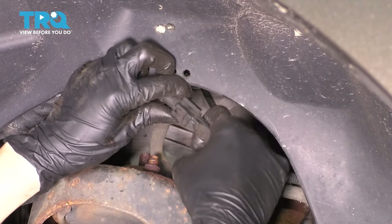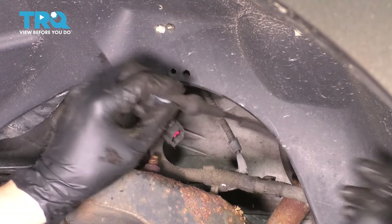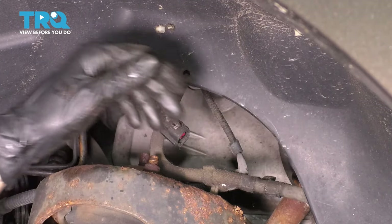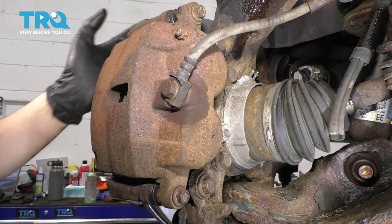Just pop it out. That's why it's not coming out — a lot of times these get pretty full of debris. Now you can pull the wire down.